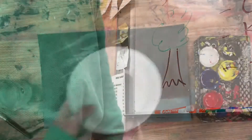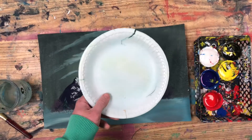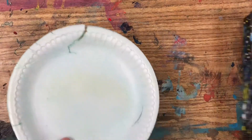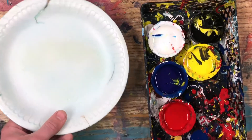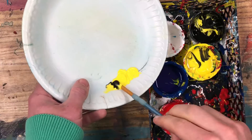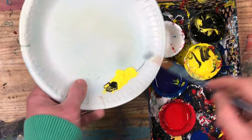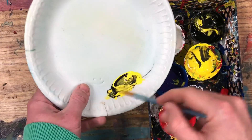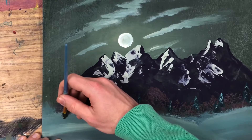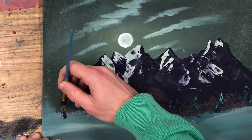The first step to making a tree is to mix up the color for your bark. For this painting I'm going to start with a very dark bark — I'm going to use yellow and black to make a dark, greenish bark. Take a deep breath before you begin painting the actual trunk of your tree.